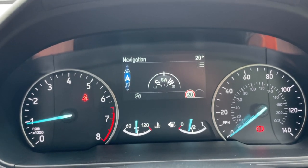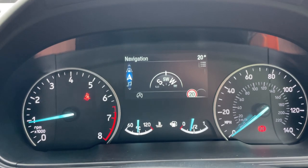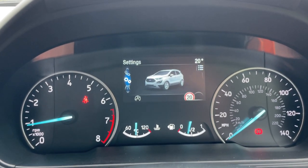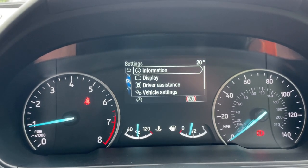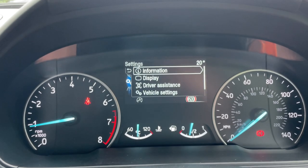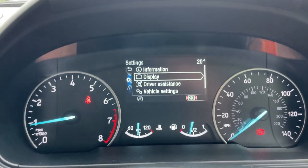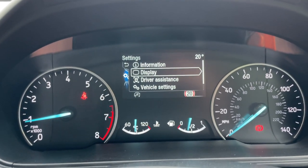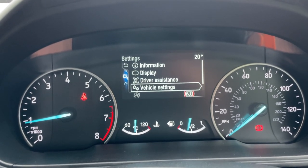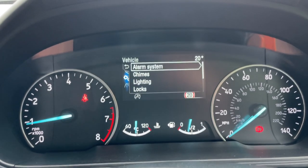The display also provides navigation directions, audio with song and phone connectivity, and settings. Within settings you can view tyre pressures via the TPMS — tyre pressure management system — adjust the display to your preferences, access driver assistance settings, and vehicle settings.